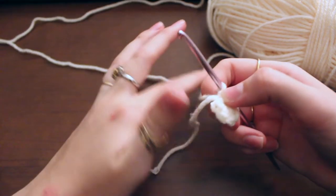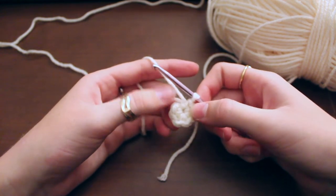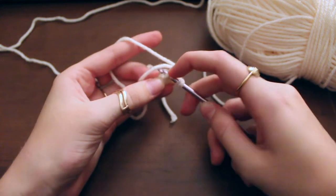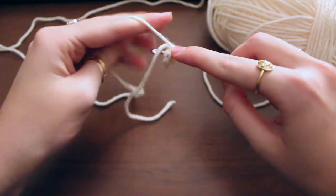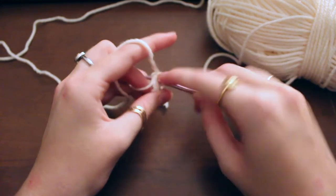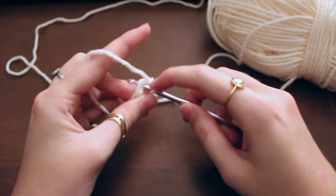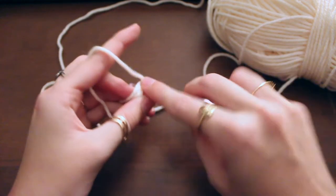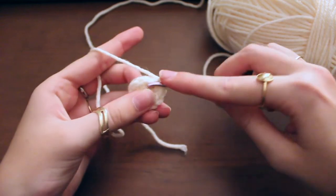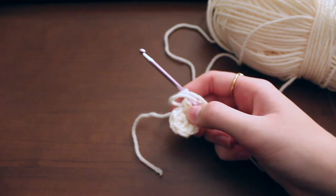For round two of the smaller circle we are going to do an increase in each stitch. Each of the six stitches we're actually going to do two single crochets, for a total of 12 stitches after the second round. You can cut this tail off or crochet it in for a minute. One in the first stitch and two in the first stitch as well — then in the next one we're going to do two as well, and so on. Just do that all the way around. There are only two rounds for the smaller circle, so that is all.